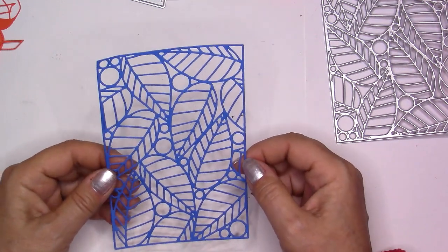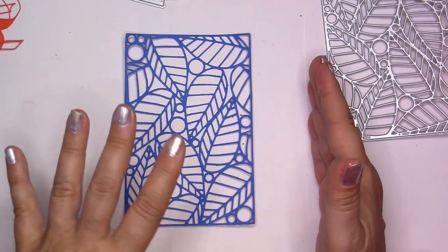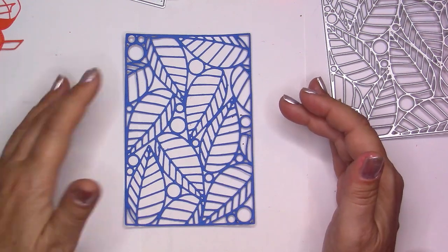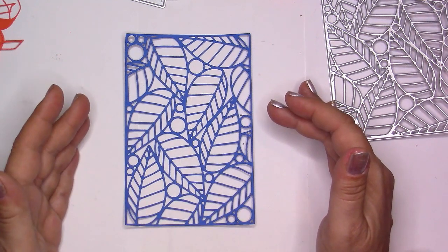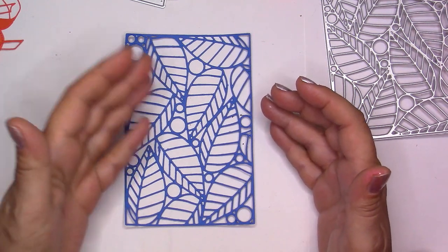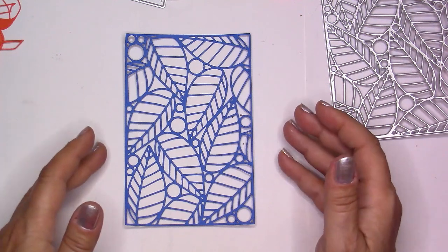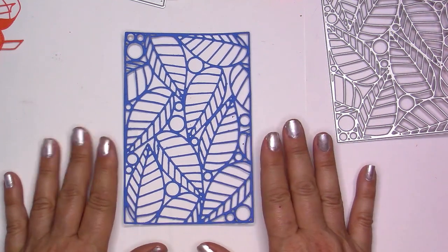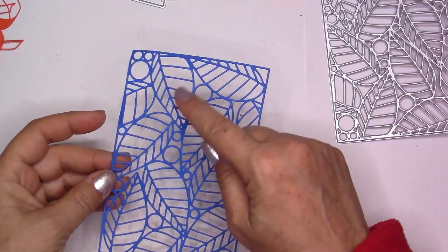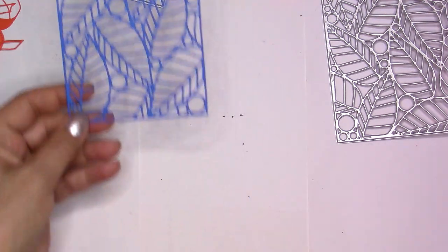I didn't have a die like this and I wanted one. You can use it different ways — just cut it out and glue it on a card, but I was also thinking of using it as a stencil with distress inks to make a really shiny background for summer. It also works for fall because there are leaves, so I like dies I can use again and again throughout all the seasons. You could cut it in half, or cut just the feathers or the leaves out separately — that's actually a great idea I just thought of.